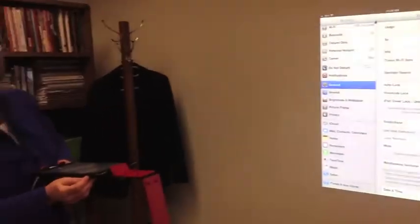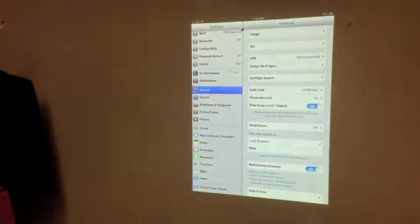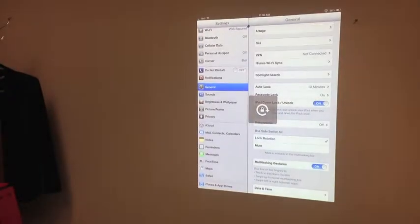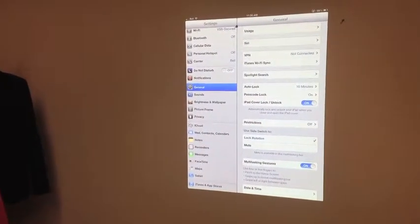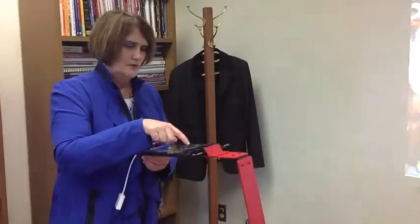Go back to lock rotation. On the side there is a little button near your volume control, and when I push on it and slide it the other way, it is now unlocked. I want it locked so that it can't change the orientation. Close that up, then do a five-finger swipe and go to the camera.